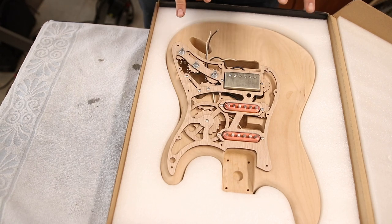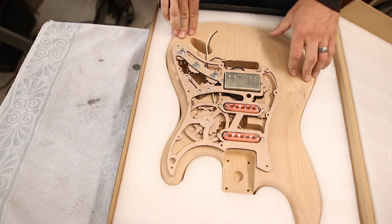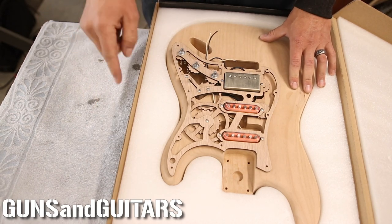So if you guys want to see this project come together, make sure you're subscribed because I'm going to finish it in a later video. I'm Dan, this is Guns and Guitars, and I'll see you in that next video.